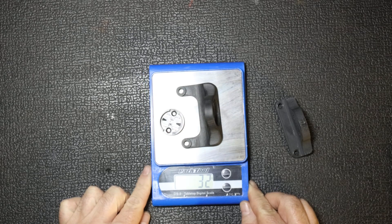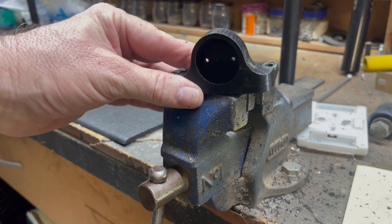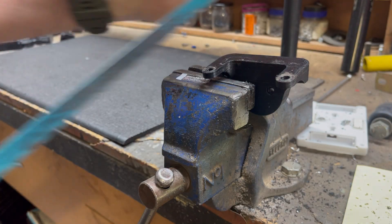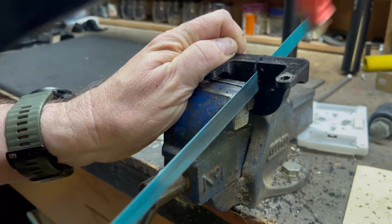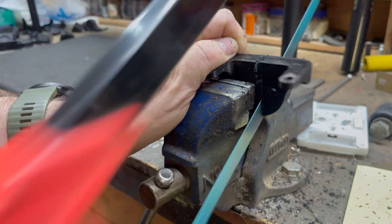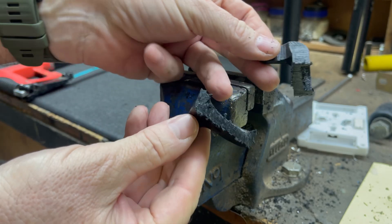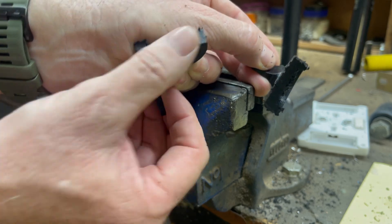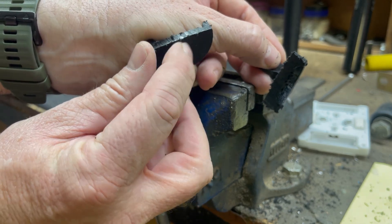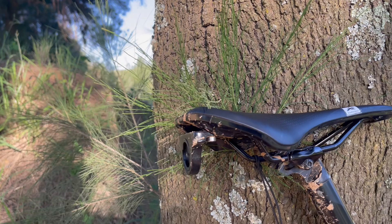I printed this little bracket at 100% infill. Let's see what it looks like if I cut it open — and as expected, that's what 100% infill looks like: no layer separation visible in any way. Absolutely excellent print from a layer perspective.